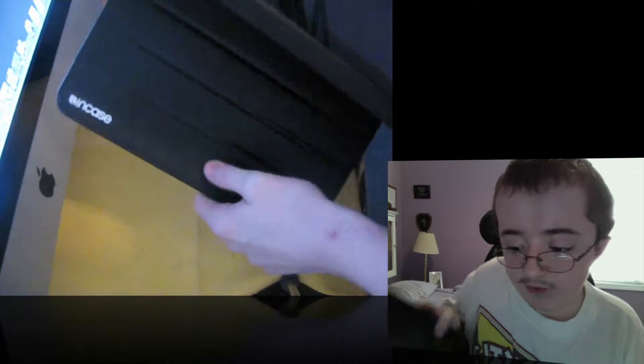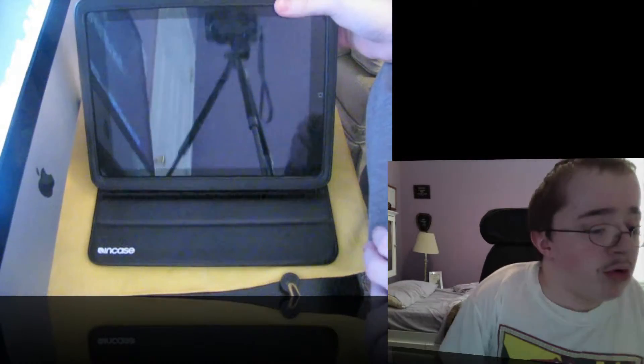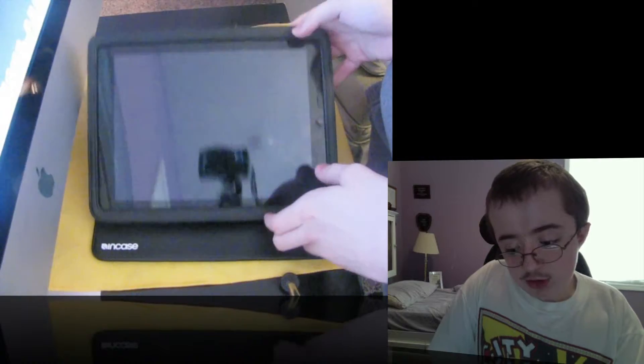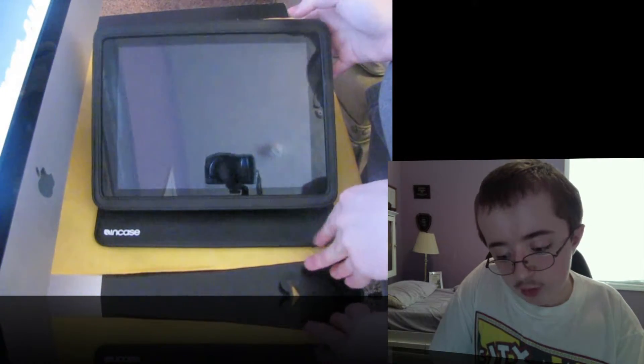Now if I open it up, you've got these three ridges here, which is another really neat thing about this case. You can prop it up at three different angles, but the Apple case only gives you one. So that's the top angle right there — that's for more watching movies. And here's the second angle.